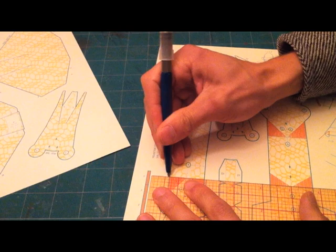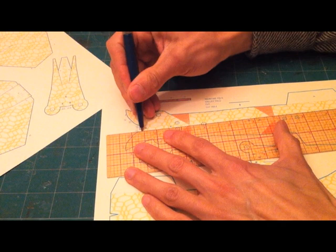First you should score all the dotted lines on the sheet. I like to score before I cut the pieces out — it makes it a little bit easier.